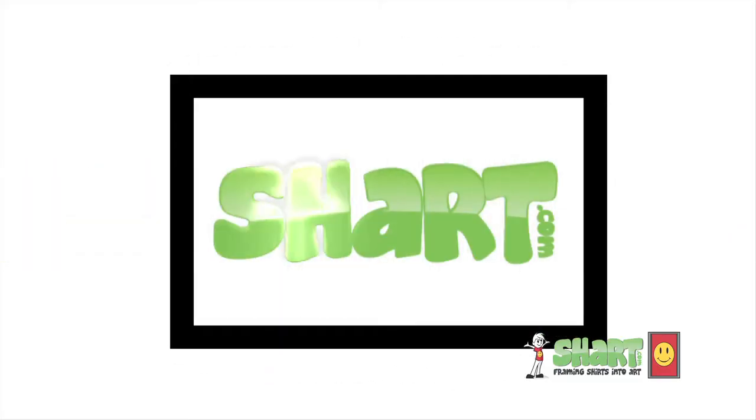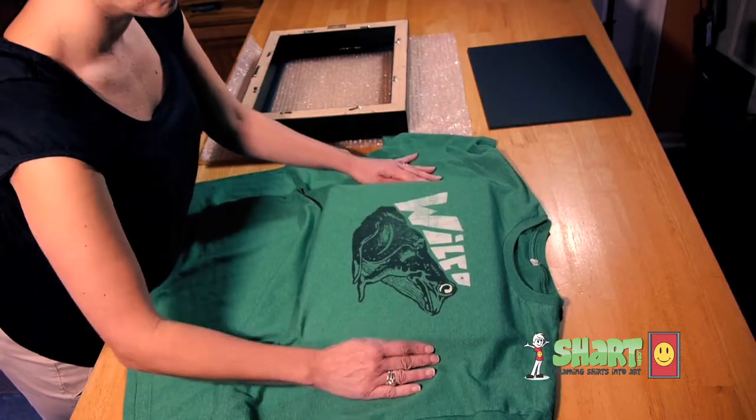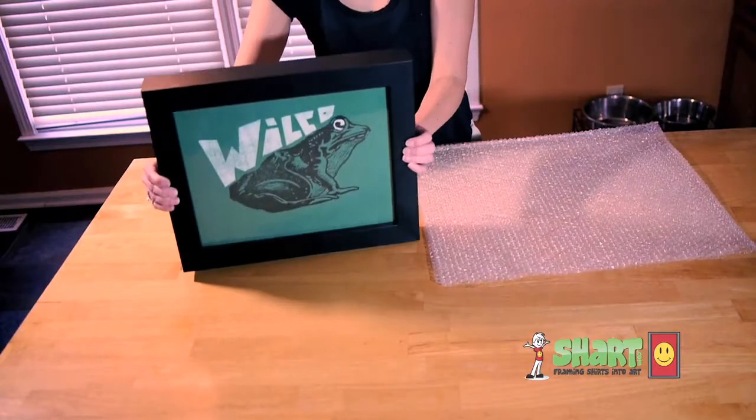If you use the Sharp brand shirt frame, you won't have to cut or destroy your shirt with scissors or pins. It's easy to use and you can have your shirt framed in 30 seconds or less.